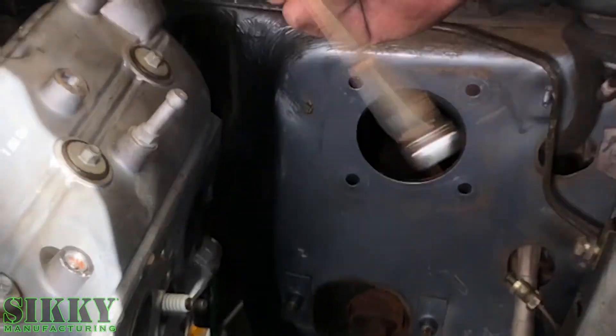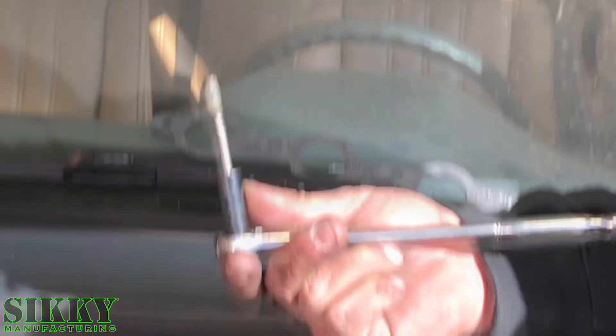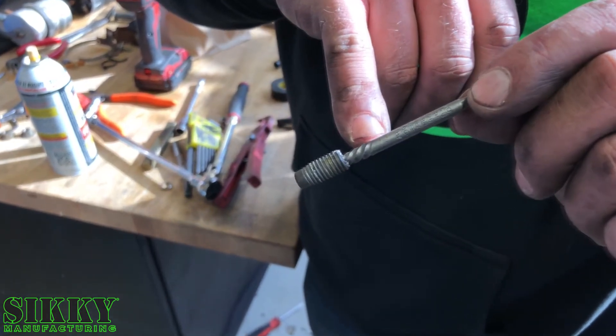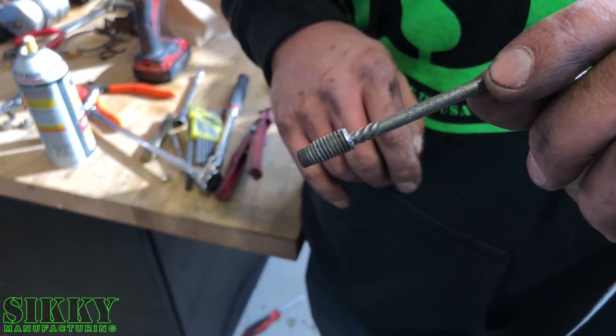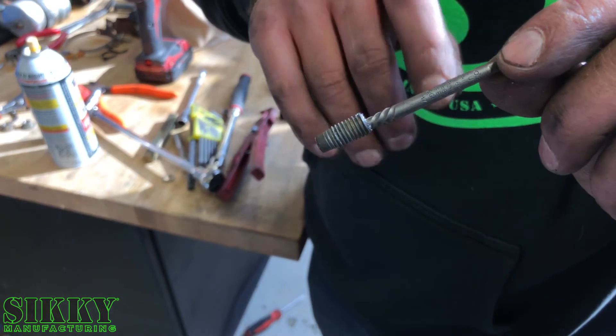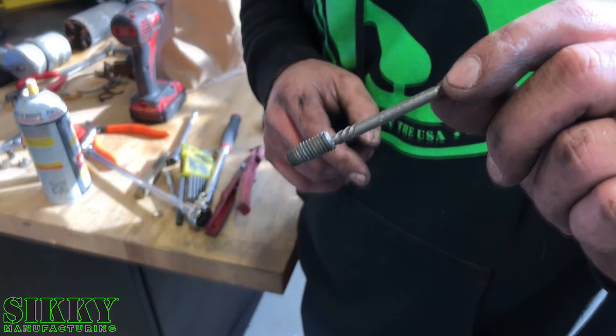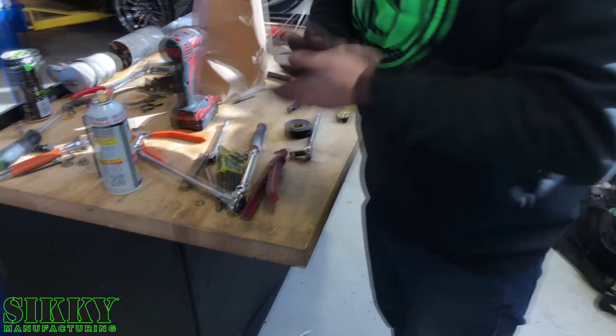Ladies and gentlemen, that's how you remove a broken stud. As you can see, we drilled the hole, inserted this bolt remover — it's got the reverse thread, so as you turn it, it sucks in and tightens up and turns it right out. All right, back to regular scheduled program.